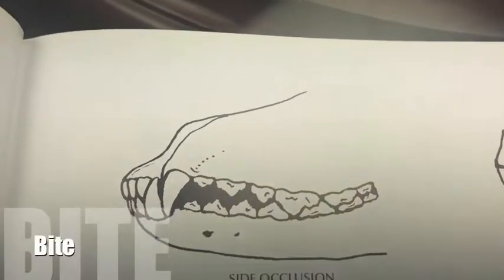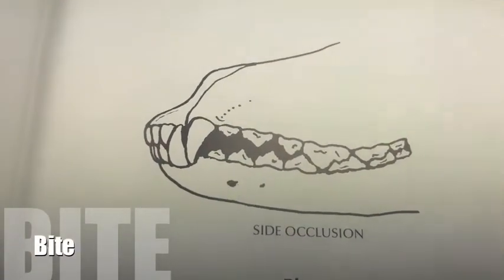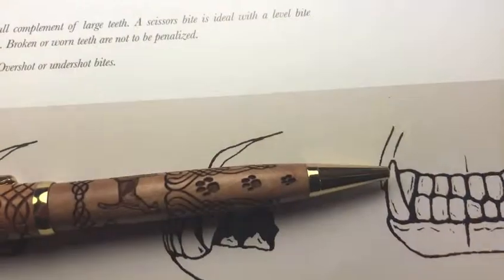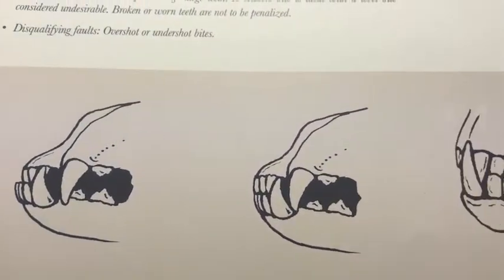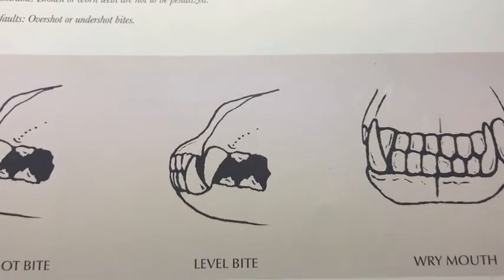The bite, as a working dog, needs to have 42 pieces in a scissor bite, like this picture. However, the standard says a level bite is not desirable but doesn't say it's a disqualification. We're going to talk a little more when we get to the DQ section about bites.